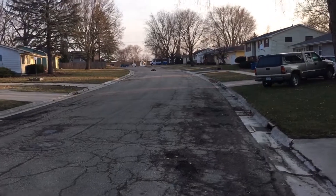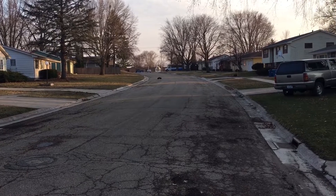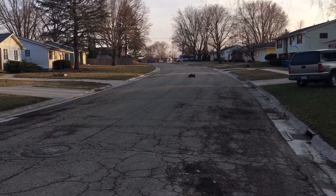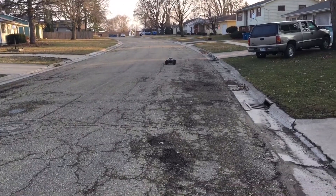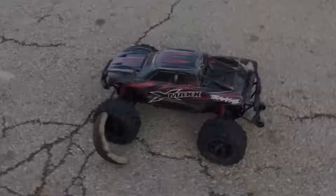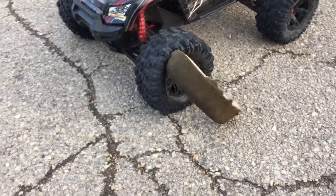Oh, I just blew the tire wide open guys. I uprighted it, but look at my tire — oh geez. I don't even think that was one of the ones I had glued. That's unfortunate.